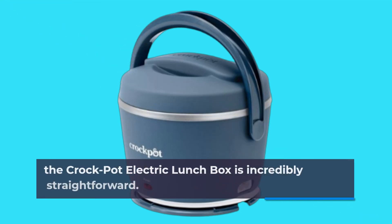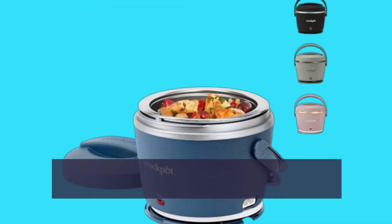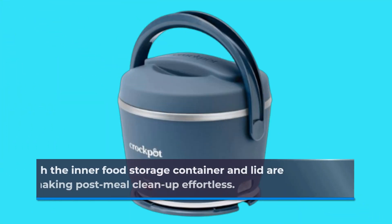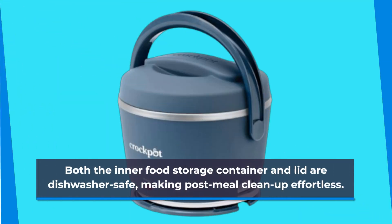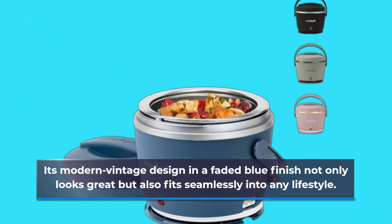Using the Crock-Pot Electric Lunchbox is incredibly straightforward. Simply plug it in, let it warm your meal, and enjoy a hot lunch whenever you're ready. And cleanup is a breeze — both the inner food storage container and lid are dishwasher-safe, making post-meal cleanup effortless. Its modern vintage design in a faded blue finish not only looks great but also fits seamlessly into any lifestyle.